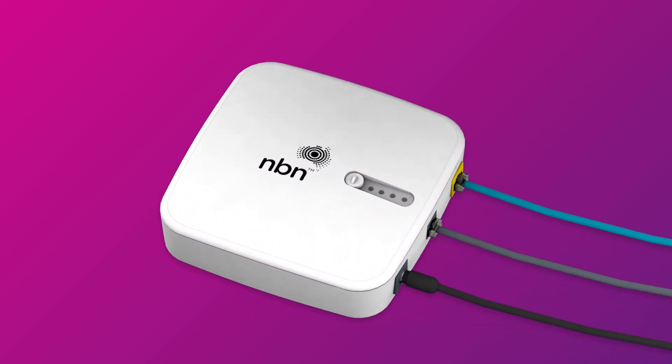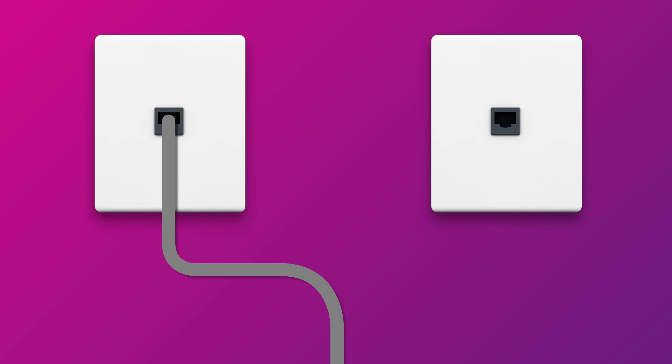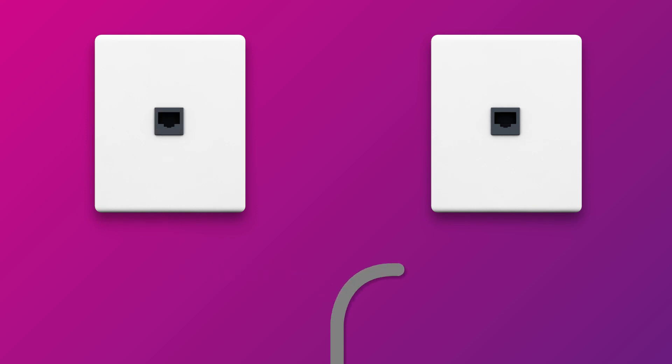Once you're done, check the lights on your NCD. If any lights are off or red, make sure that your cables are plugged in securely. You may need to plug your NCD into a different telephone wall socket if your home has more than one.